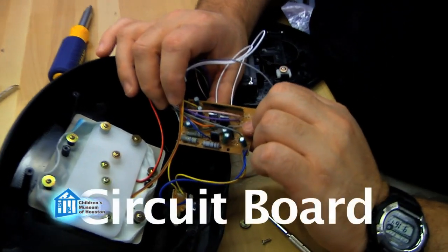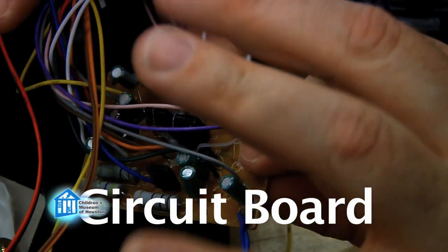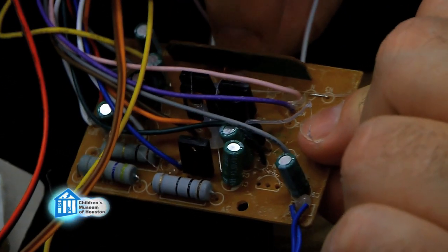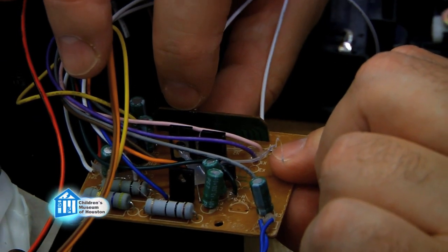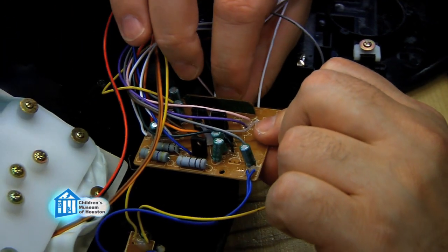This is the circuit board that actually controls the fish. It's got several different pieces to it. We've got capacitors which release electricity at a certain time, transistors that help control the logic of the circuit, some resistors which help control the electricity. And then this piece right here is most likely the brains of the whole thing — this is where the music is stored and where the actual programming is that tells the fish what to do and when.